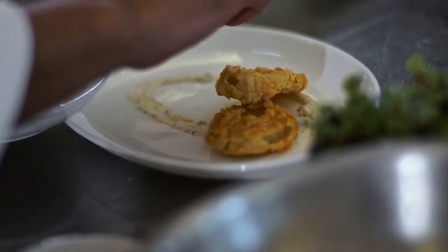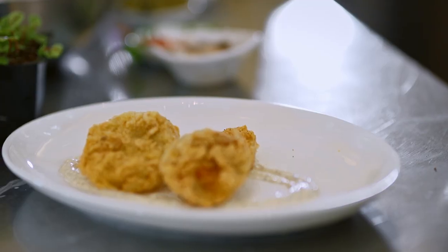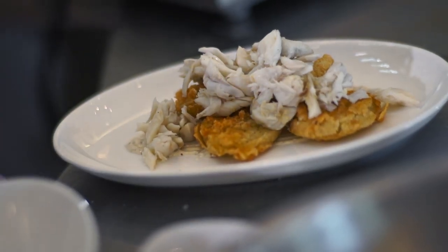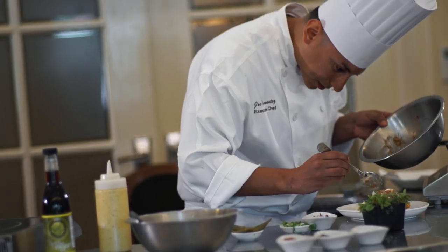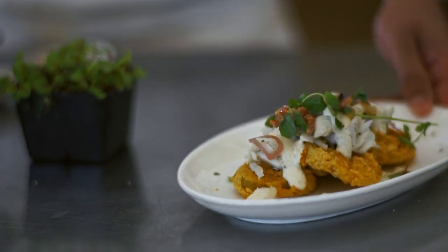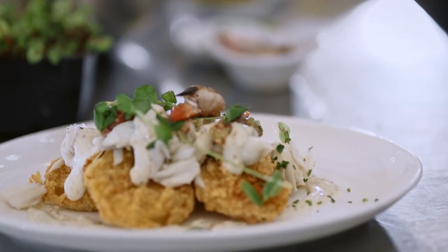I'm just gonna do a nice little oval design down first so I can hold my tomatoes. Next thing I'm gonna do is put a little bit of jumbo lump crab on top. Then I'm gonna spoon a little bit of this chow chow that we made with the peppers. You can get as fancy or as least fancy as you want at home. Hit it with a little crab claw on top.